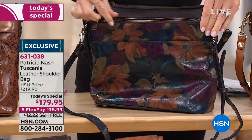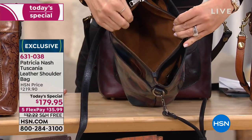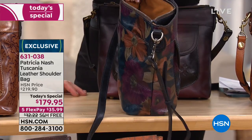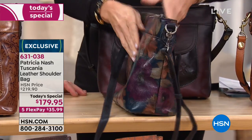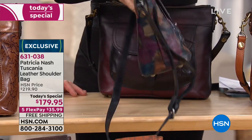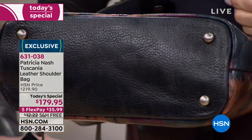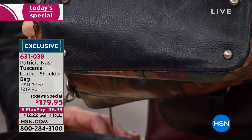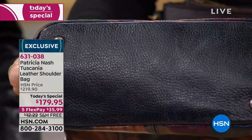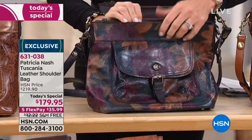You've got the zipper compartment here to keep your wallet and everything you need inside, so you're not worried about anybody sticking their hands in your purse. You've got another backside magnetic pocket that goes all the way down to the bottom. There's a flat bottom on this bag. Look at that beautiful distressed vintage trim leather. And don't forget, it has a mirror in it as well — a leathered mirror.